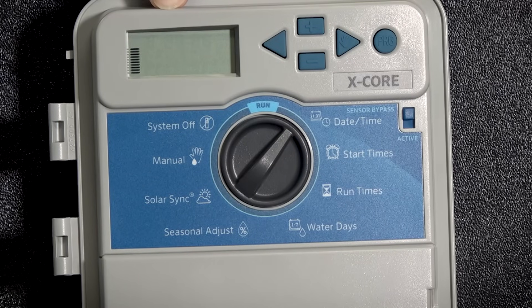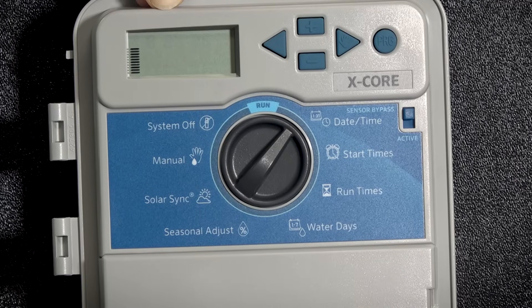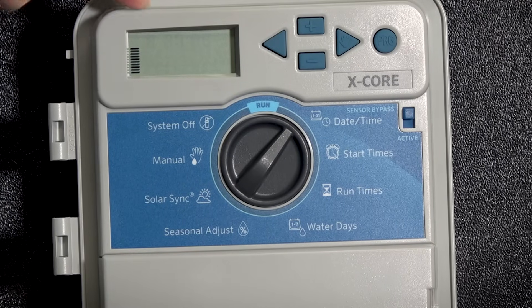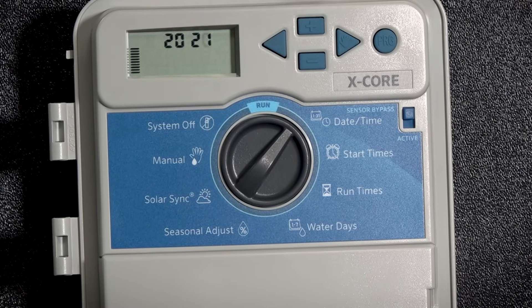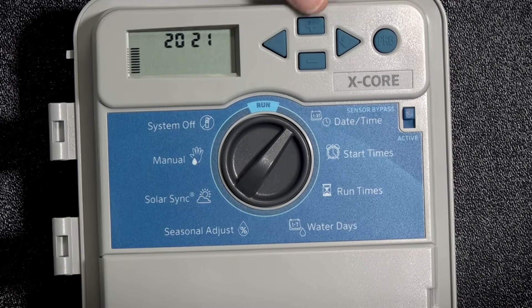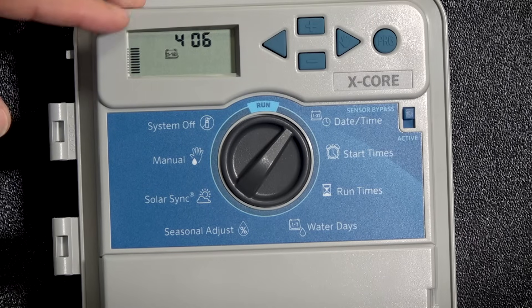If you notice your display, it will be flashing. That means that it's active and asking you, do I want to plus or minus to make a change? In this case, I've got it set at 2020. I want to make it 2021. All you do is push the plus button. Once we set our year by using the plus or minus button, you hit the right arrow to advance to the month.